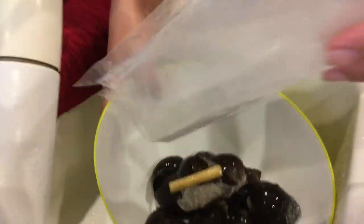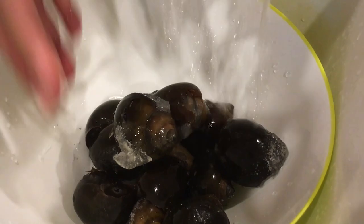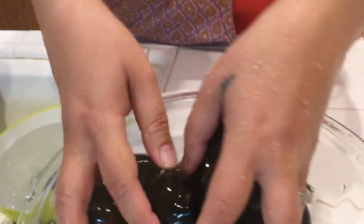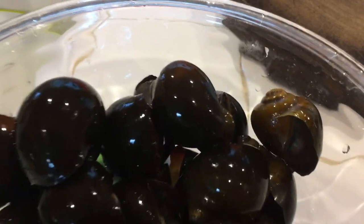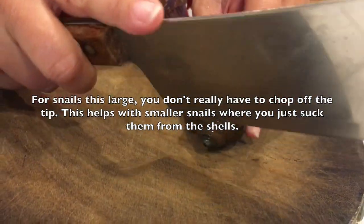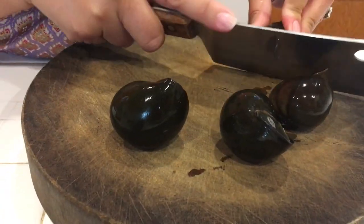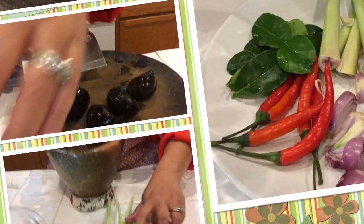Here you can see they have lemongrass and stuff in the package, so I'm going to rinse it in warm water. Take it out. If you have a fresh snail, soak it overnight with your rice. Use your knife to clean the tip of each snail like this. I'm going to continue doing that and then show you the next step.